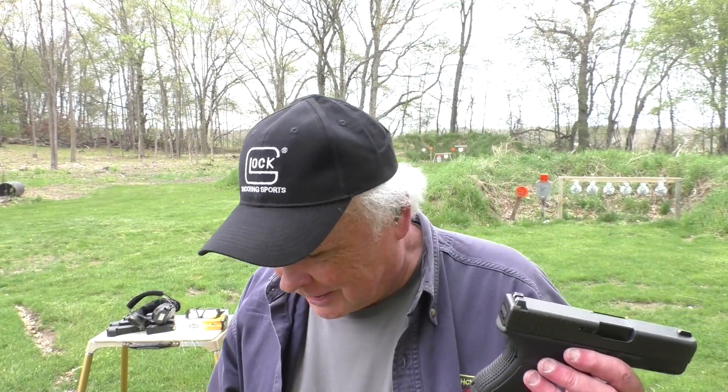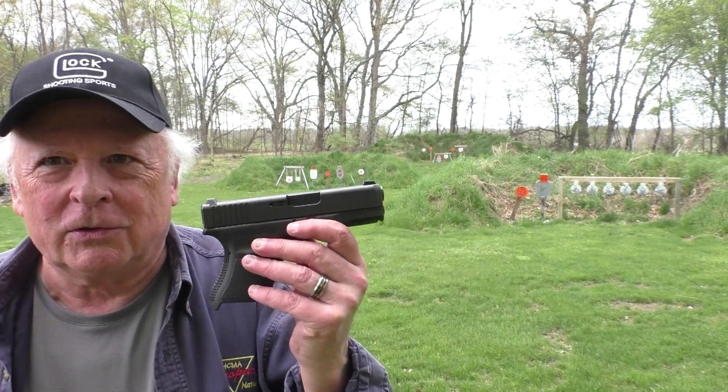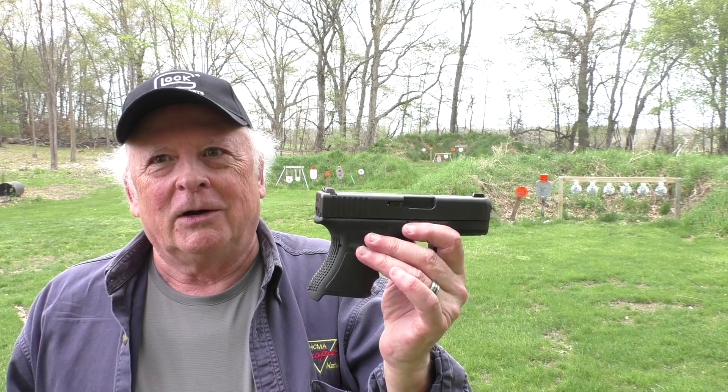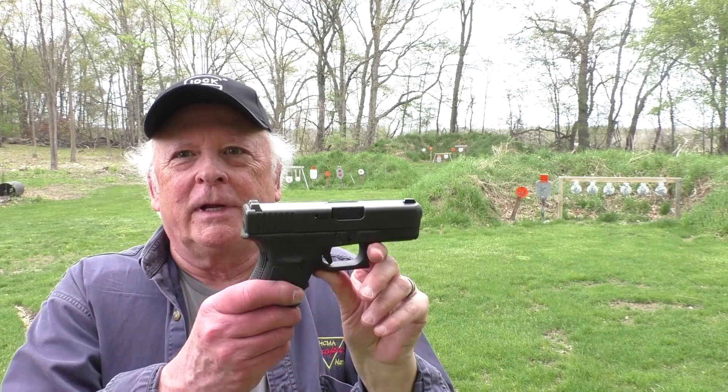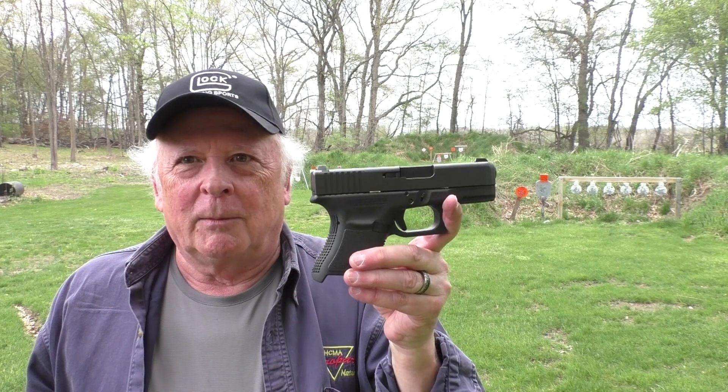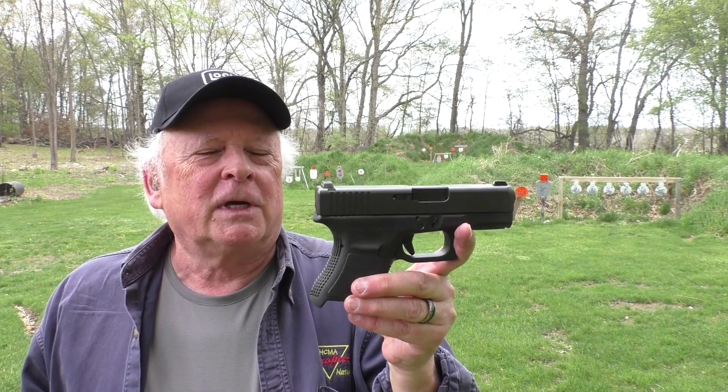There's a Glock audible short reset and a two and a half pound pull — I was impressed. It turns out I've met the guy who turned this in. I know him as a revolver guy, and he's also very meticulous, so everything done to this gun I know he did to suit him. But being a revolver guy, he got rid of this Glock 30 SF.